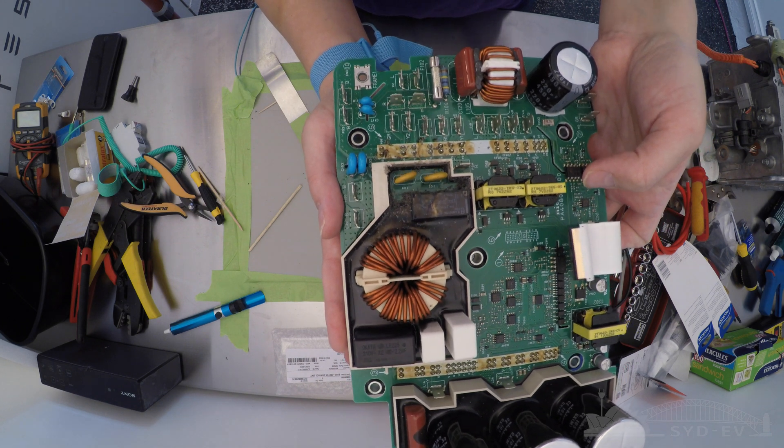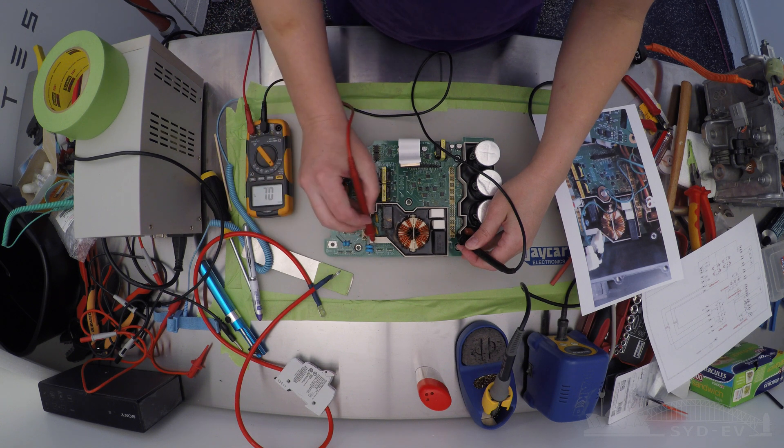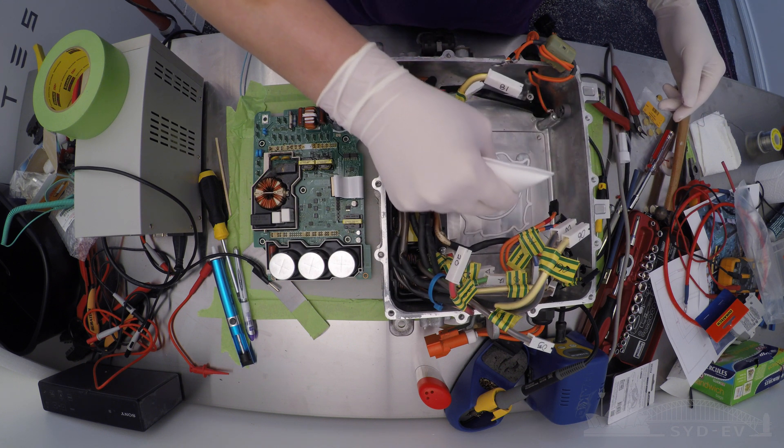All we have to do now is replace the potting mix with a high temperature neutral cure silicone. But before that, just a few continuity checks to make sure the repair seems to have worked. Now everything appears to be working fine.